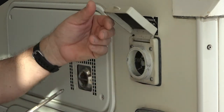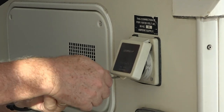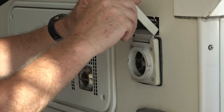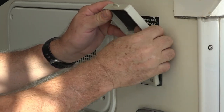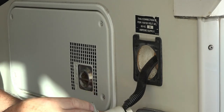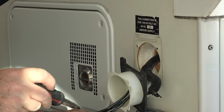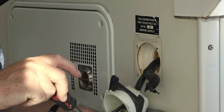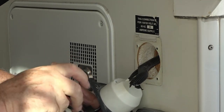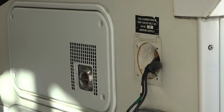The first thing we have to do is take these four screws out. Now let's get this off — there we are. Then undo the three screws and this comes off.